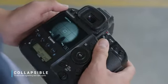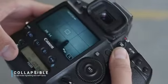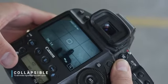Number 4: it holds any size circular filter — yep, you heard that correctly. Making it now possible to use your largest ND, VND, CPL, or UV filter with your smallest size lens.